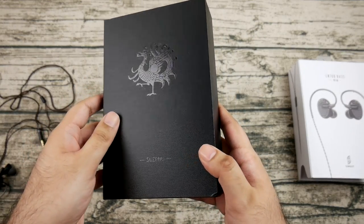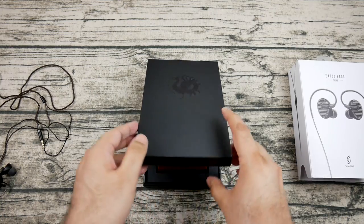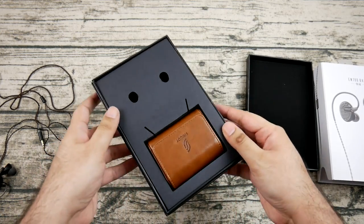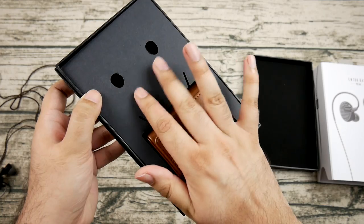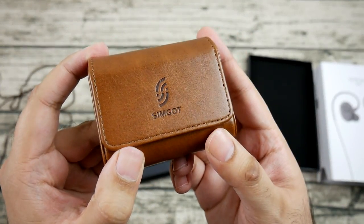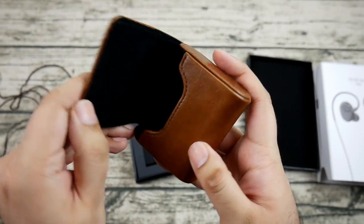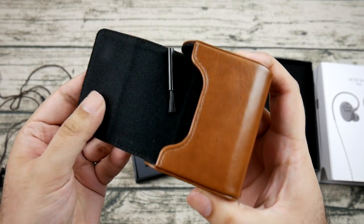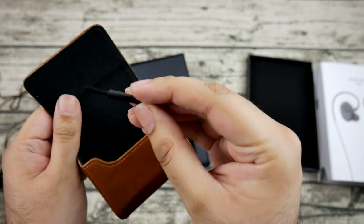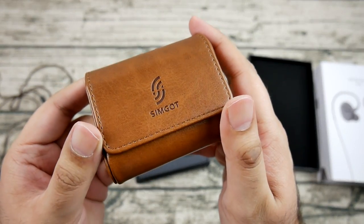I wouldn't say the EN700 Bass is especially lacking in bass, but it's very rounded and smooth in presentation — quite a bit more than what I'm used to. The bass is not especially textured or focused; it's more of a presence that moves at a decent pace across both fast and slow genres. For comparison, the HD800 — which doesn't have much bass volume — has very precise, textured bass great for bass guitars, whereas on the EN700 Bass effects like distortion, a wah pedal, or Cliff Burton's fast attack get smoothed out.